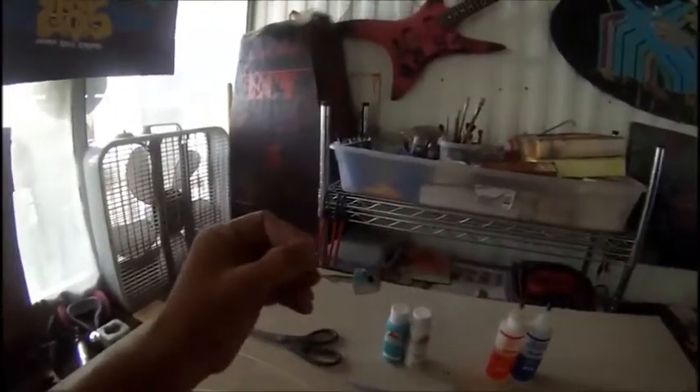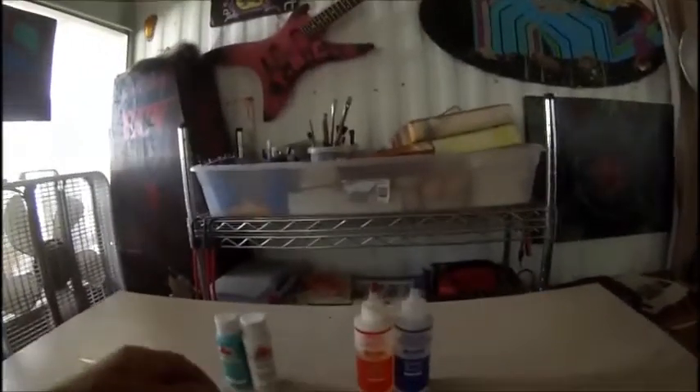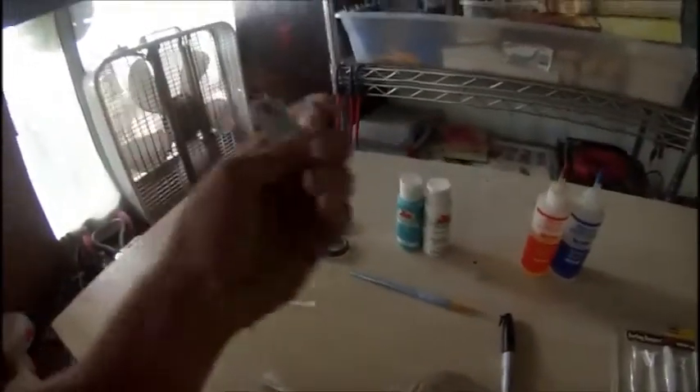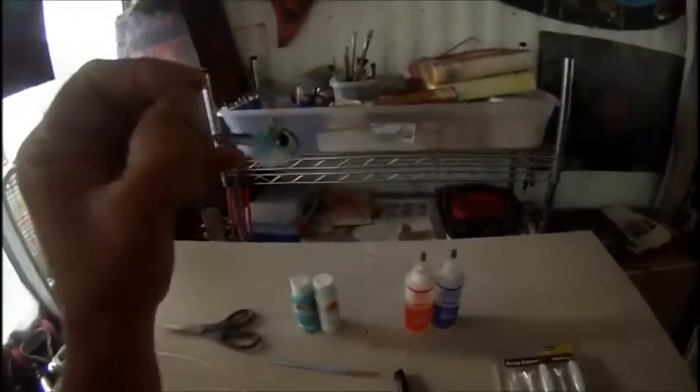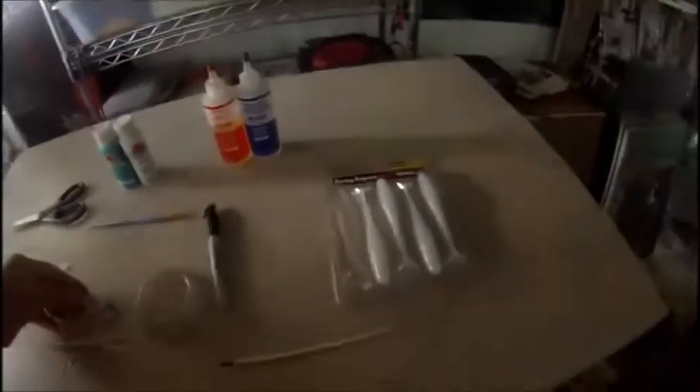I'm going to repaint this — I kind of repainted it a little bit already. I'm going to add some more white up on there. I'm going to do a two-ton epoxy coat on the head. One of the eyes ripped off so I put a new eye on there. I'm going to put the skirt on there and throw a Kytec on there.